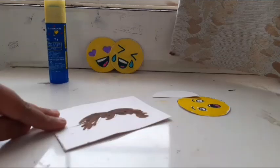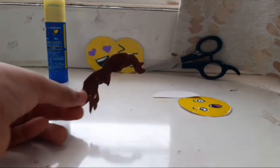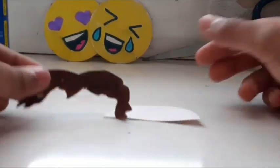Now it is finished. Let's color it — I have colored it brown and cut it out. Now I've got its wig and it is the perfect size, as you can see.